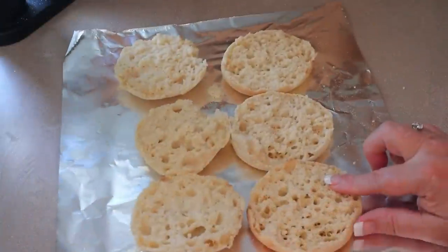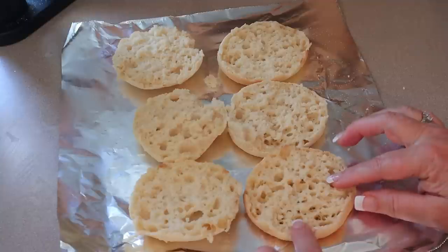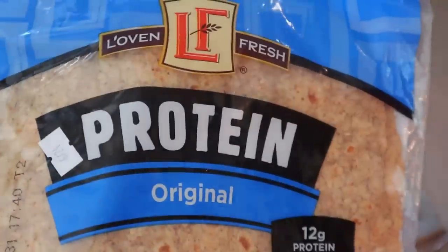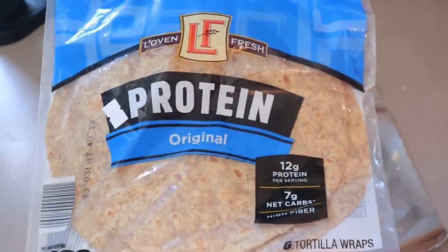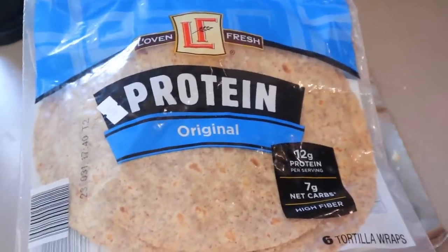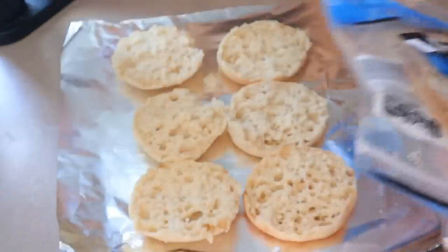For my husband, I'm doing muffins — these are the Aldi muffins, they're four points and 140 calories. For me, I think I'm going to just do these protein wraps. These are 120 calories and I believe these are one point — actually let me check my phone. They're two points for a wrap.